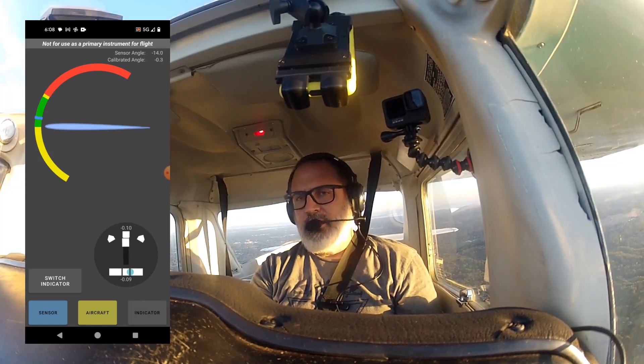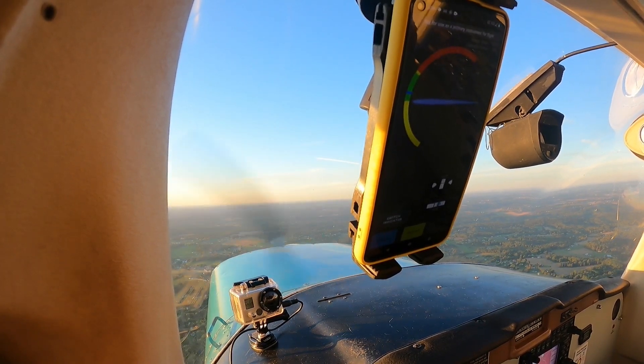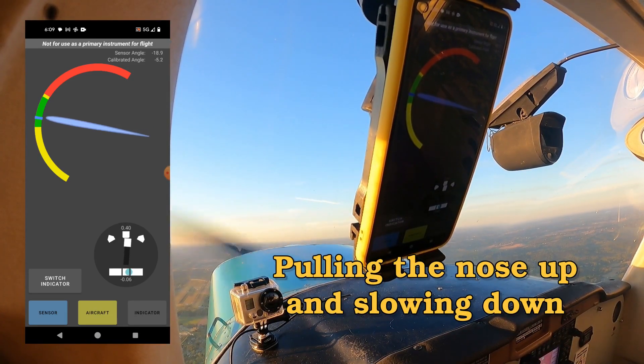All right, we're at 2,500 feet. Go ahead and put on some carb heat here. There's 60.